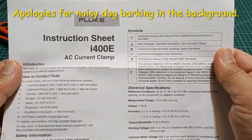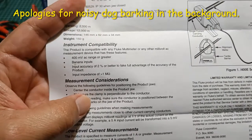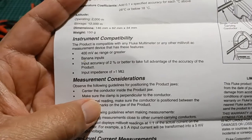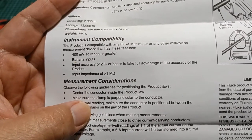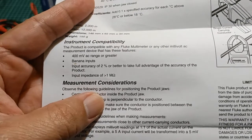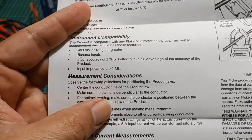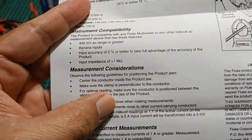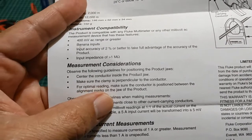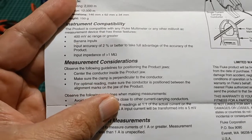According to the instruction sheet of the i400e AC current clamp, the instrument compatibility is the following. The product is compatible with any Fluke multimeter or any other millivolt AC measurement device that has these features: number one, 400 millivolt AC range or greater; banana inputs; input accuracy of 2% or better to take full advantage of the accuracy of the product; and an input impedance of greater than 1 megaohm.